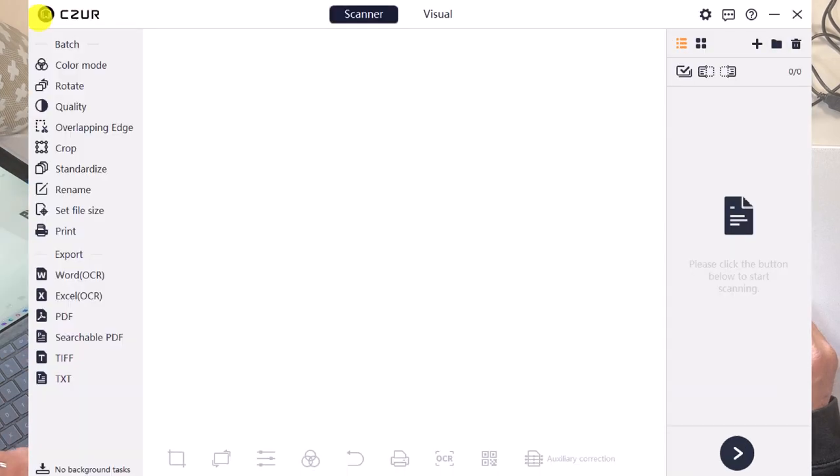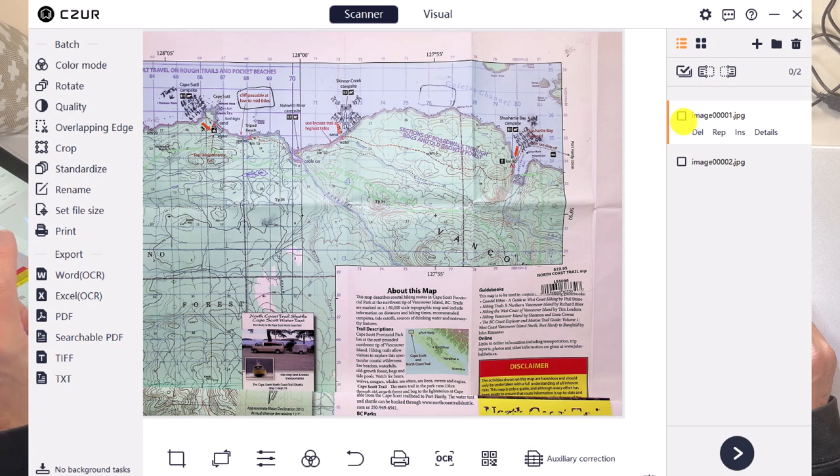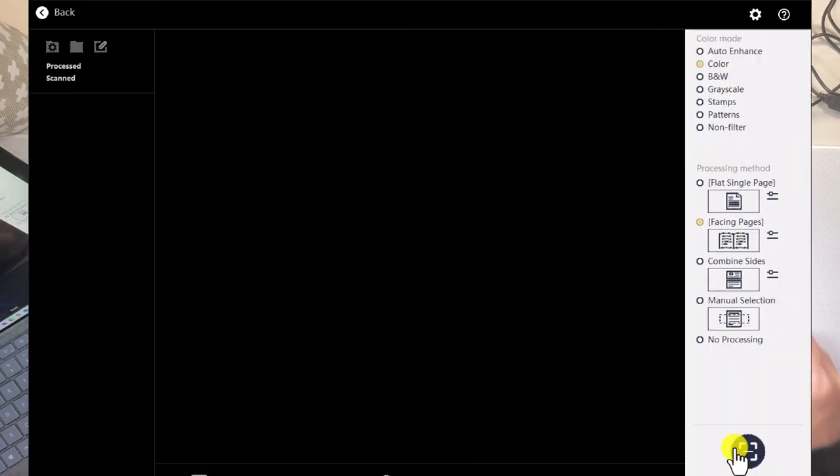You can combine those scans together and also do post-production editing. With the scans selected — either all of them or individual ones — I can do things like crop them, rotate them, and adjust the contrast. There are a number of post-production items available here, including OCR that I can apply to the scans.